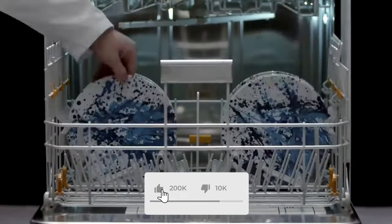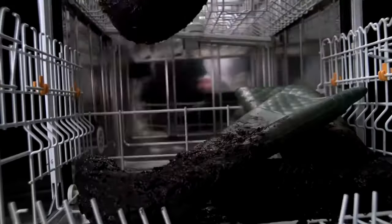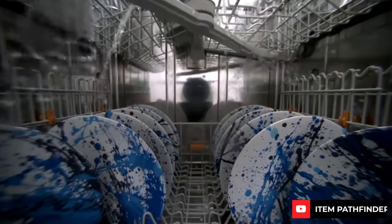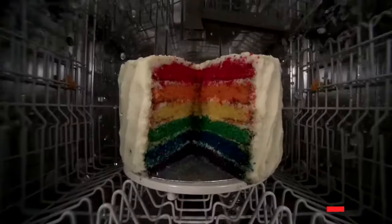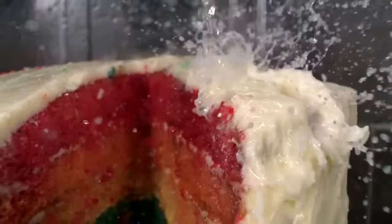Elevate your kitchen cleaning with the Miele G710 dishwasher. Renowned for its magical washing and drying capabilities, it offers minimal water usage and durability that lasts for decades. While it's a premium investment, its advanced features and reliability make it worth it. Designed for convenience and power, the Miele G710 is smarter than you might think.